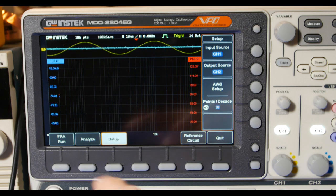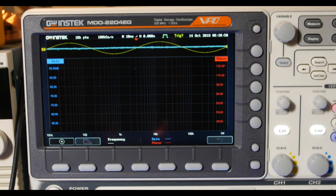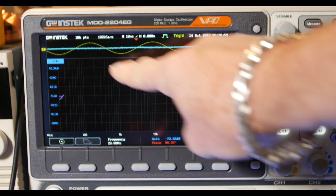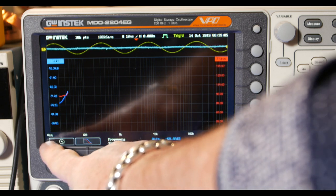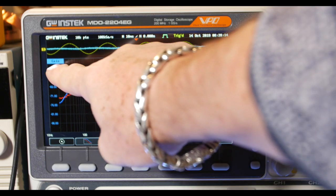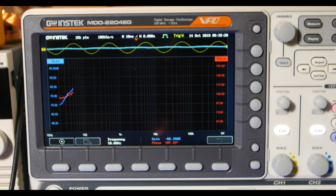Up here it shows the waveforms — yellow is input, blue is output. We're on the tweeter, so we really shouldn't see much signal come through until we get to the higher frequencies. Across the sweep we have 10 Hz, 100, 1k, 10k, 100k. The red trace is phase and blue is gain. This is going to take a while so I'll speed us through.